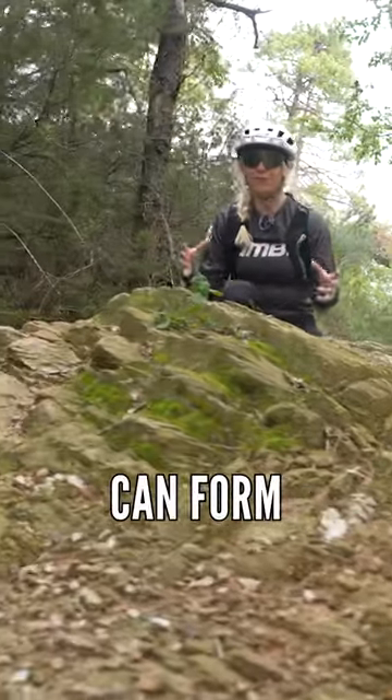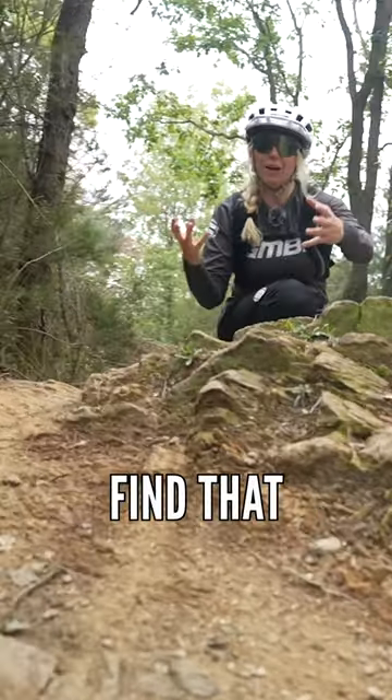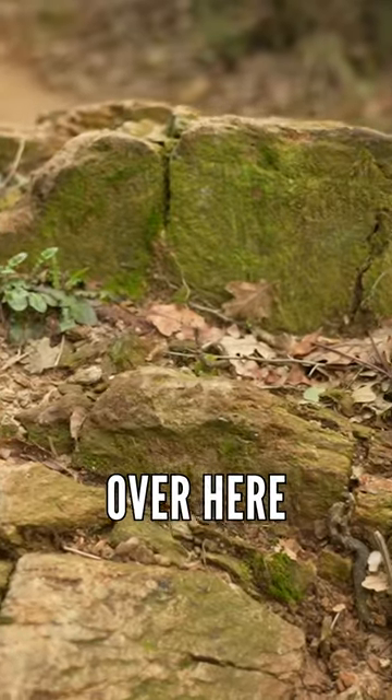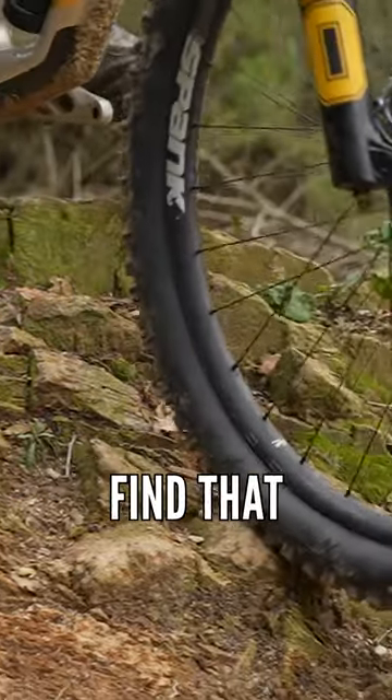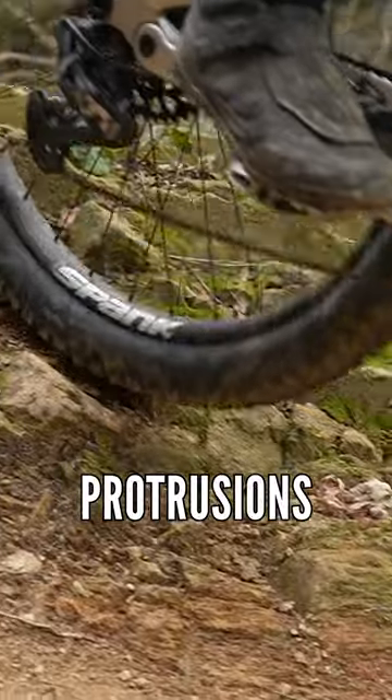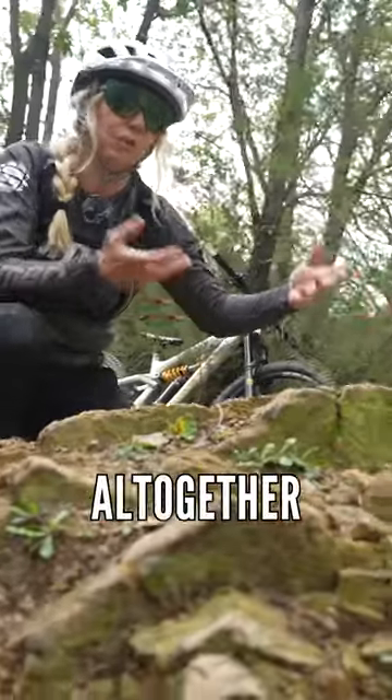As I said before, rocks can form these really incredible shapes. You might find that there's something really jaggedy over here that could slash your tyre, for example. You might find that over this side of the trail, there might be protrusions that could bend that mech hanger or even damage your drivetrain altogether.